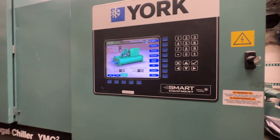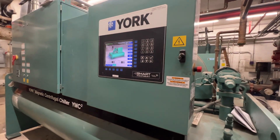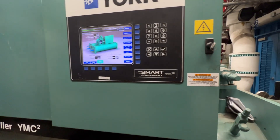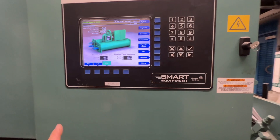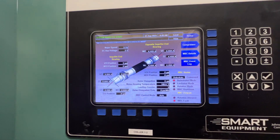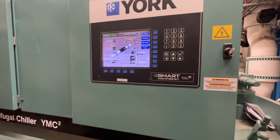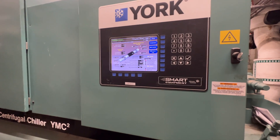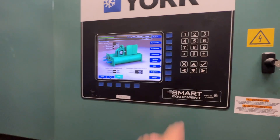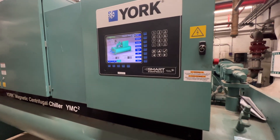I got a work order for a vibrating noise coming out of the chiller plant. These are two York YMC² chillers here — they have the magnetic bearings in them, so they don't use oiled bearings for the impeller shaft. There's one chilled water pump for this whole plant, and I think that's where the noise is coming from. Let's go check it out.